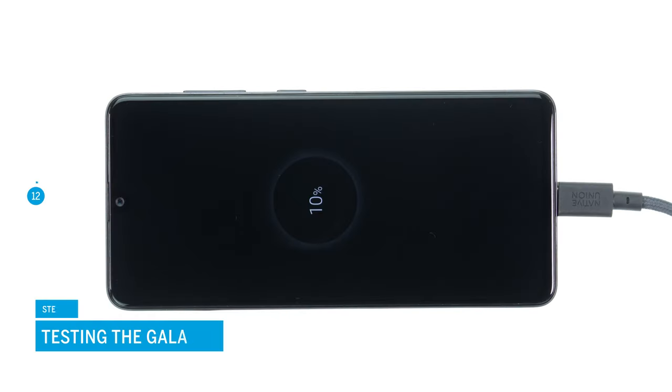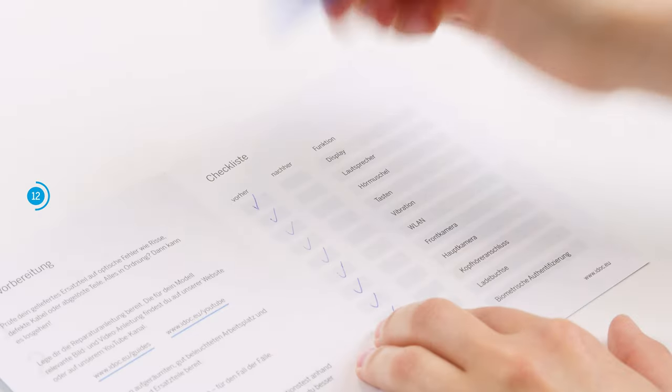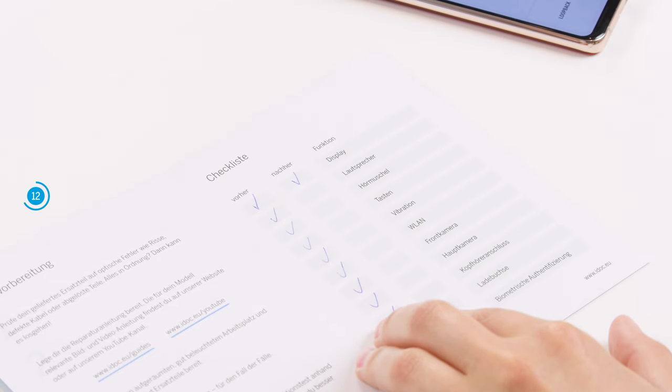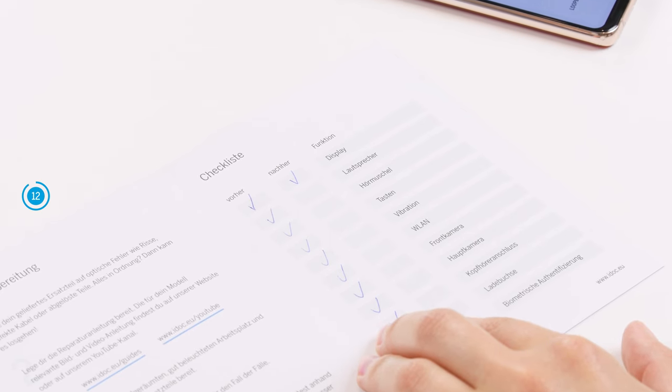Before you close your smartphone again, we recommend testing the replacement battery at this point. Connect a charging cable to see whether your A41 charges. To test other basic functions, use Samsung's internal test menu or our checklist. We link it to you in the info box. If something does not work properly, check again if all components are connected and screwed correctly.